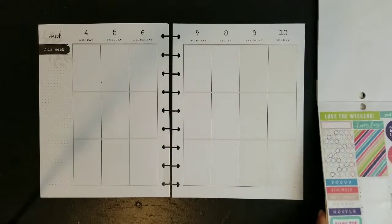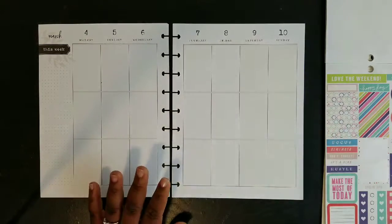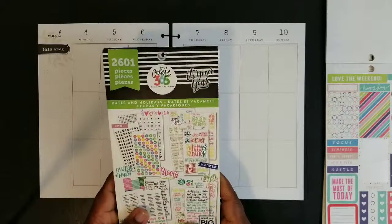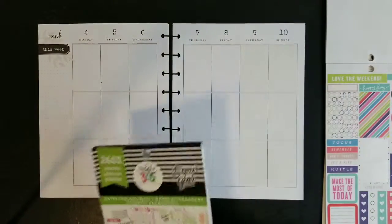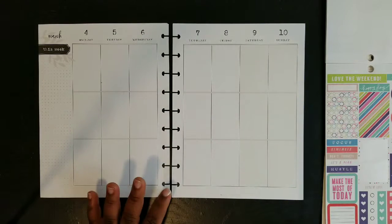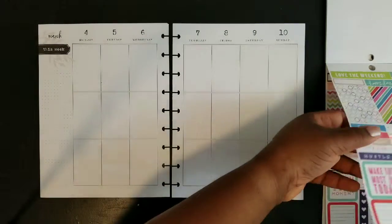I'm going to be using this old color story book — the 1050 one — and I'm also going to be using the Dates and Holidays sticker book. I rarely ever get to use the colorful date stickers that are in the front of that book, and since this is going to be a very colorful week, this is my opportunity to do that. Let me go ahead and get my full boxes down first.